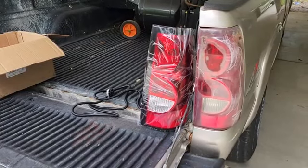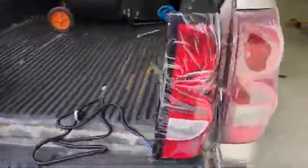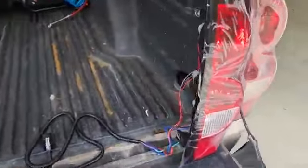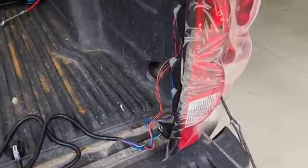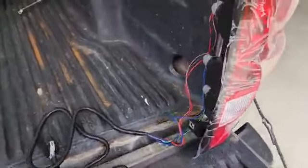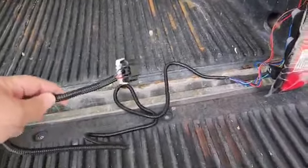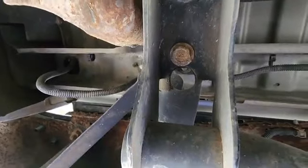We're about to replace some 2003 Silverado tail lights. I got a new set off the internet — nothing fancy. Just search for your model, anything should be good. It comes with a long flex loom that we need to get from underneath the truck and then replace.